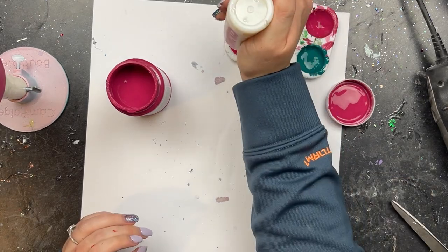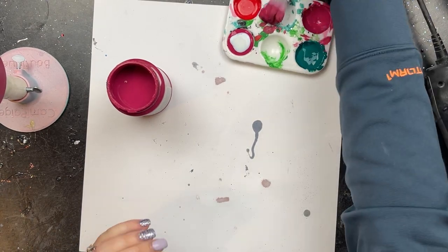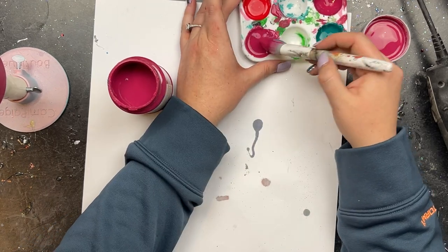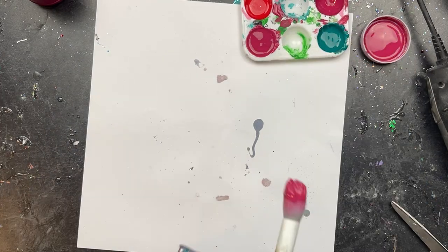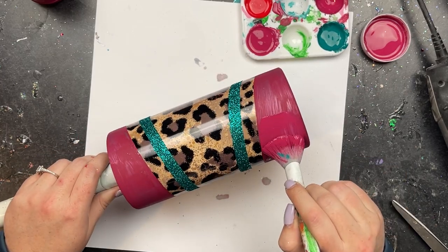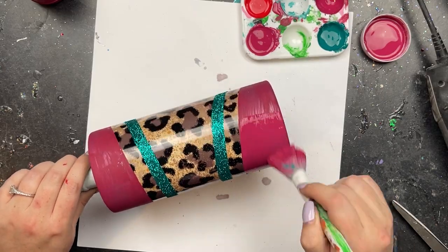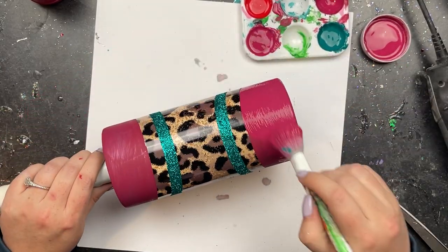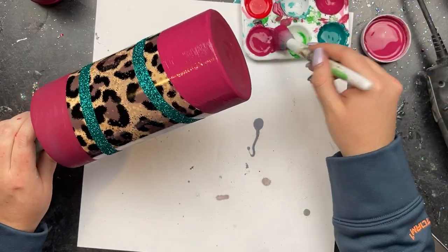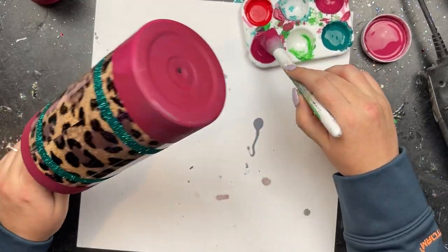I'm pouring a little bit more out because we are doing a bigger section, so I added a little more paint and a healthy helping of glitter glue, making sure that's nice and mixed together before applying it to the cup. And whoever thought to use makeup brushes for this — you're a genius. It's my favorite way to get nice even coverage on the tumbler. I'm just going to come in on these top and bottom sections, one at a time, making sure I'm getting great coverage.